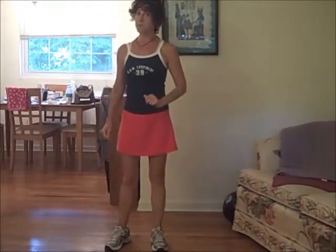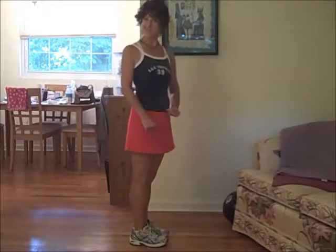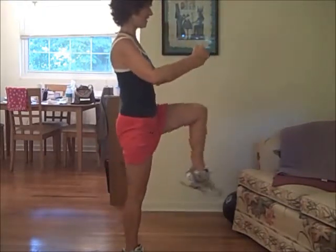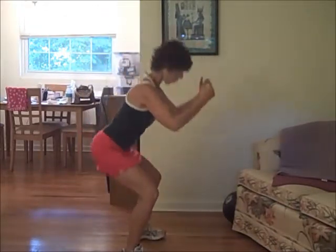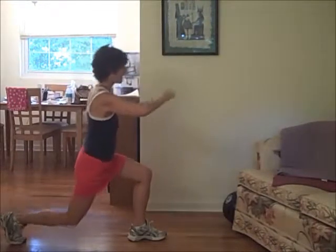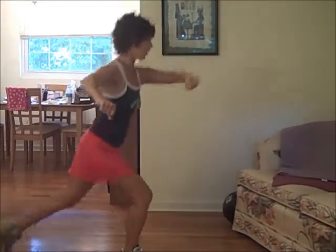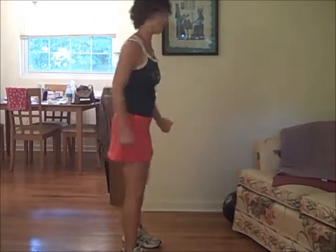Let me do it from the side. Down and lift, lunge and lift. Squat — so you can see form here. Squat and lift, lunge. This is the way I like to do my arms. And lift. Squat and lift, lunge and lift.